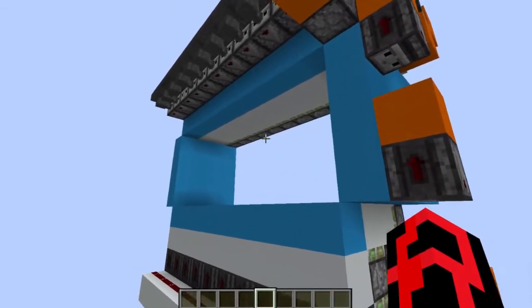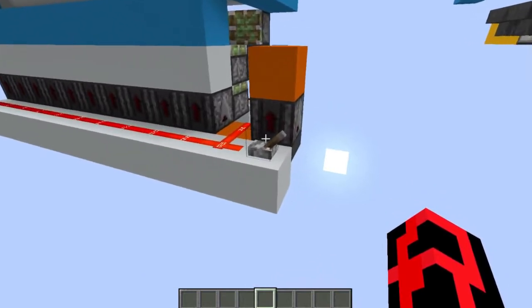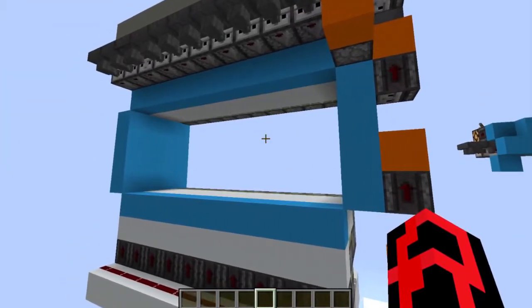So just for proof of concept, I made this — it's an expandable 4x4 piston door.